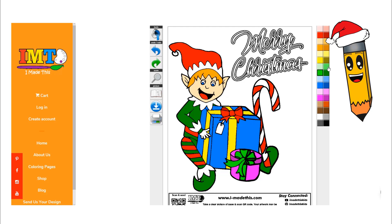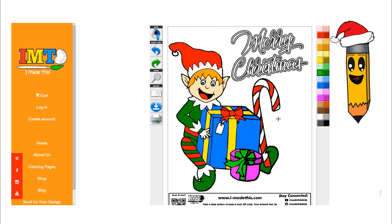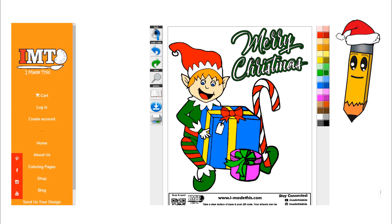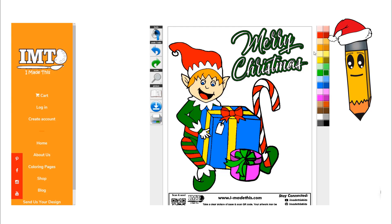Now let's color the words Merry Christmas in green and red. Let's color the outside dark green. Perfect. Now let's finish it up with red.